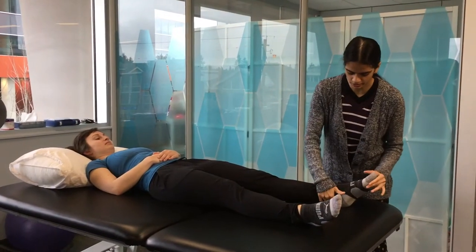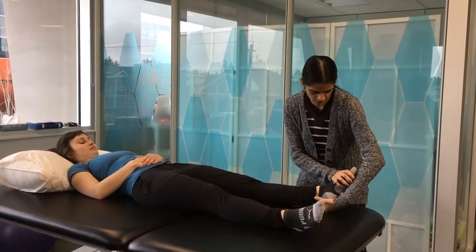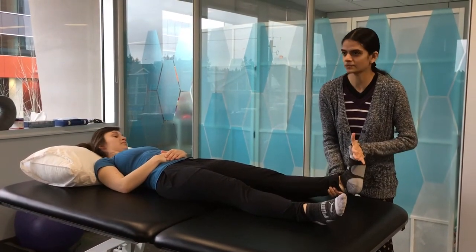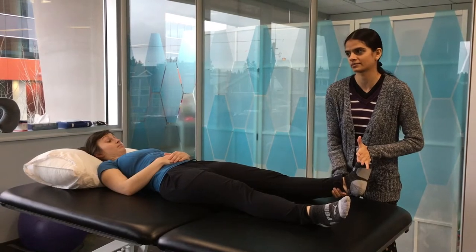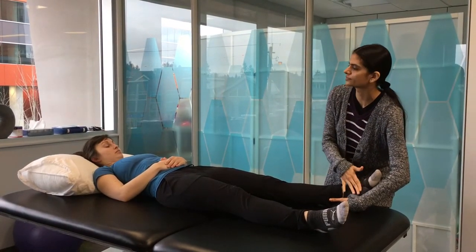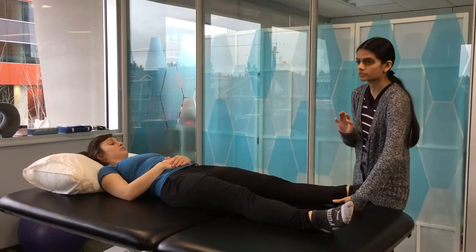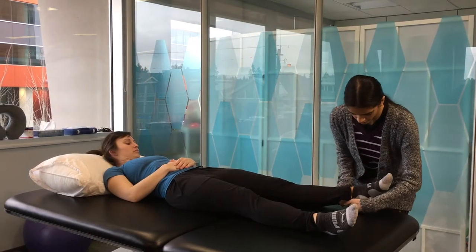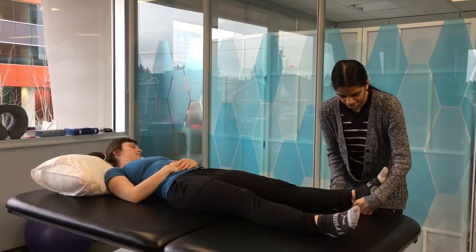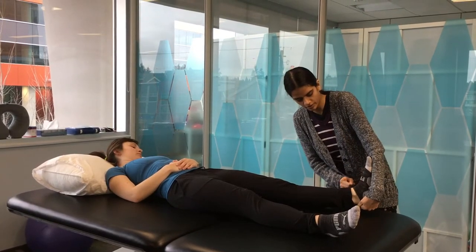For the tendoachilles, start in a plantar flexed position with your hand on the heel. Note that some patients are very sensitive to touch on the sole, which might elicit spasticity — in those cases you adjust your hand placement. Any degree in plantar flexion is recorded as a minus angle, so for example if you feel the first catch here, you would say this is minus 40 or minus 30.